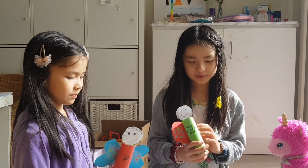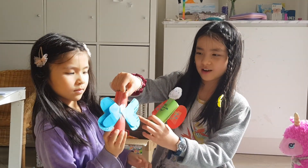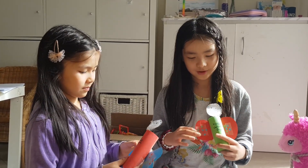Then you make the wings. For a butterfly, you make them like a love heart. For a ladybug, you make them like this shape. And after that, you put the spots on.